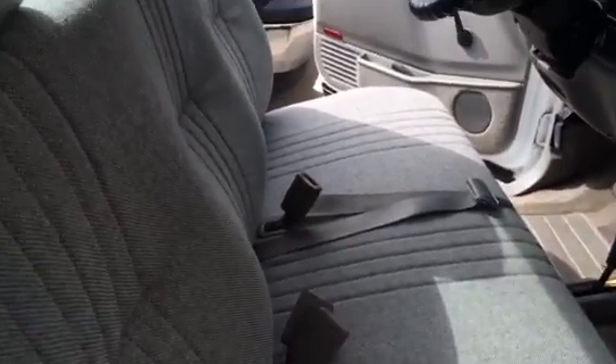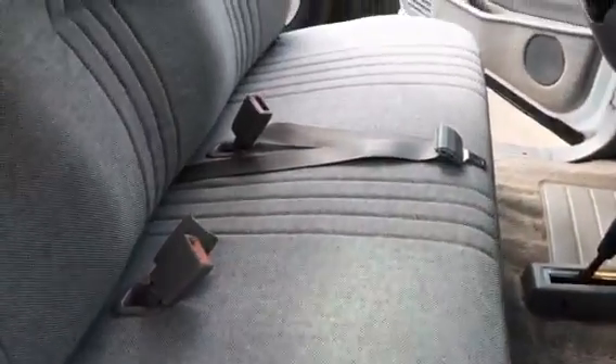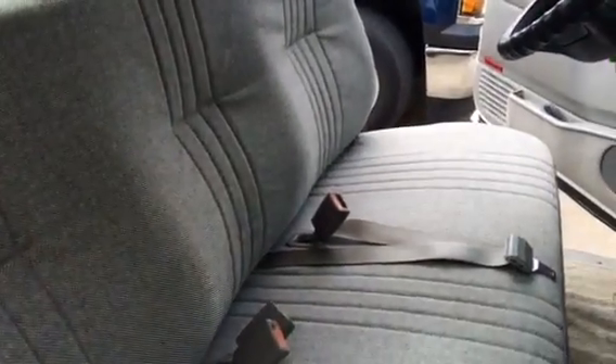People ask what a price on a truck bench seat like this costs. It all depends on the kind of fabric you have, what kind of leather you want to use, what kind of design, and if you want to go with a two-tone color. They can vary anywhere between $500 to $800 for a bench seat, and it also depends on the labor involved if they're in really bad shape.